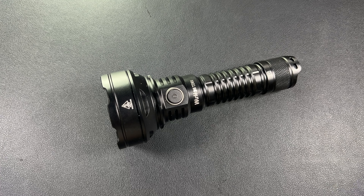Welcome back to the channel, everybody. I am Florida Boy, you are watching Florida Boy EDC. Today we're going to be doing a video on the Workos TD01. Let's get into it.